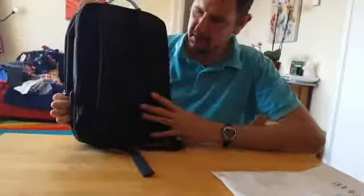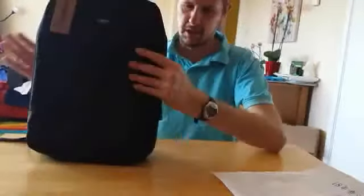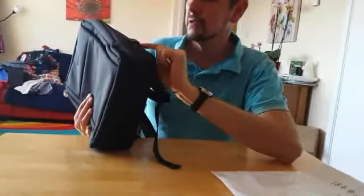That's the back side of it. That's the side, and on this side here you have this USB port, which I was quite intrigued by. I'll tell you more about that in a minute.